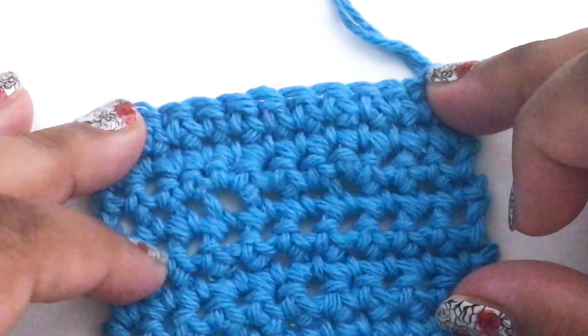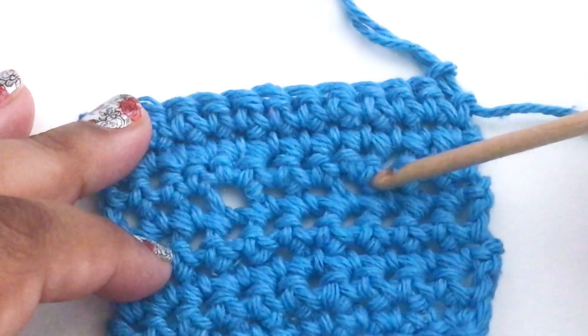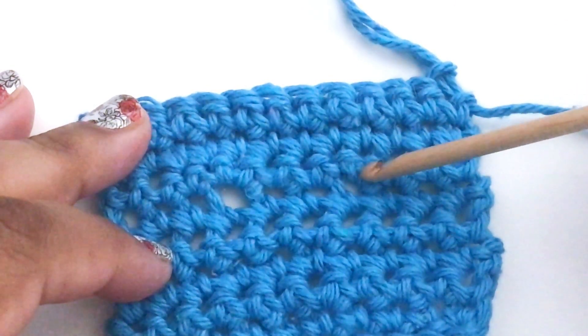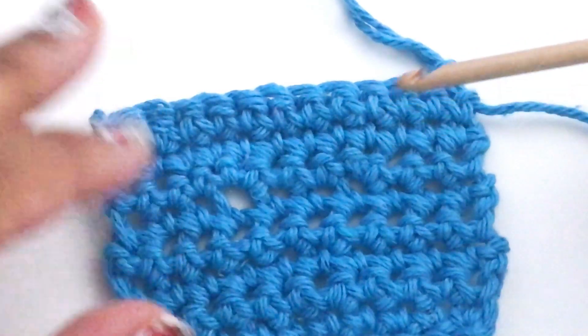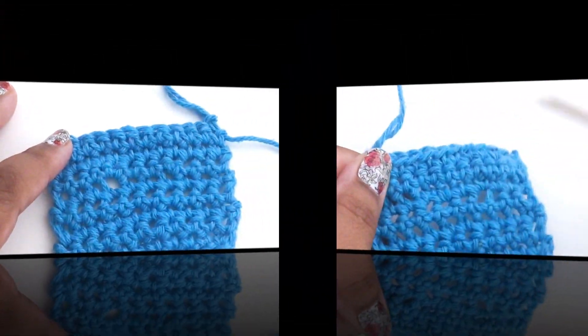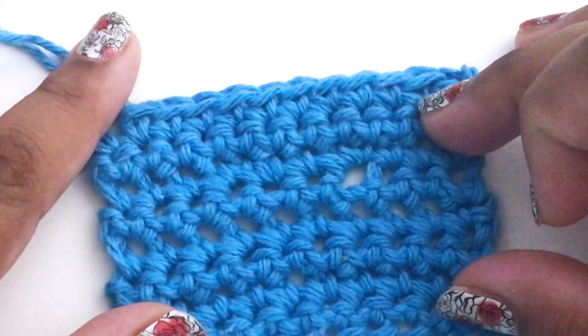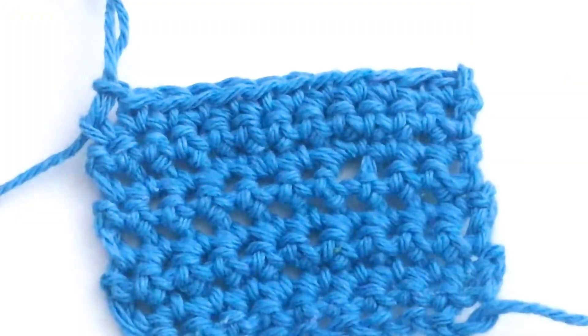Let's take a look from the back. This is what it looks like at the back and again you can see the bigger hole here. You can see the increase a little bit more here but it's not quite as bad as this one. So that's how you do an almost invisible single crochet increase. Thanks for watching!